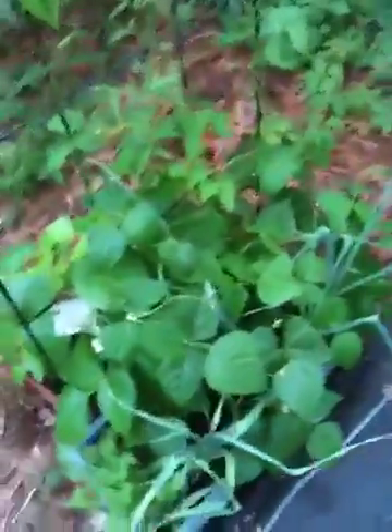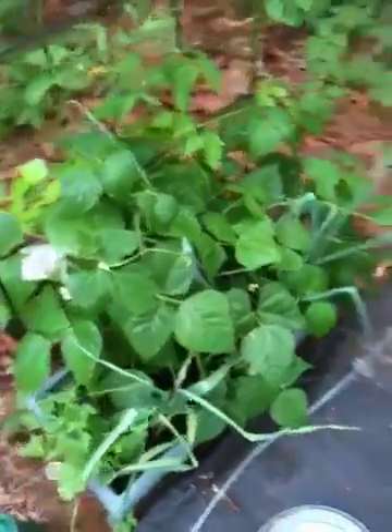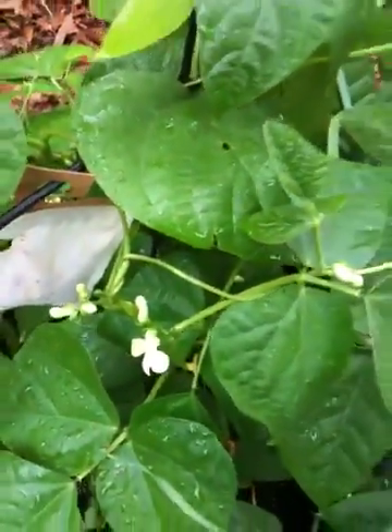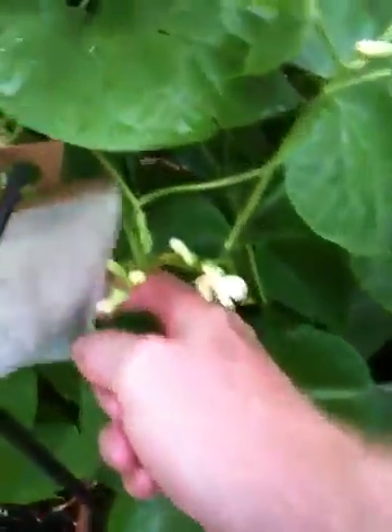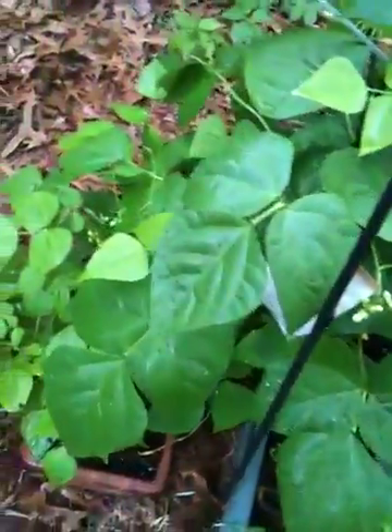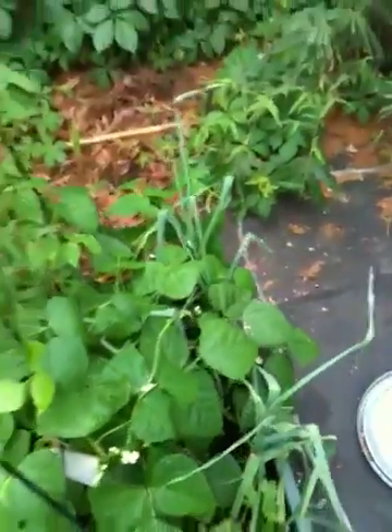Starting from the back — this is the beans that we planted. They're planted in soil, and you can see they're doing real well. They actually have some flowers on them, which means we will soon have beans. This little packet is where some beneficial aphids actually came in, and we also have a little packet in there of praying mantis, which is kind of cool.